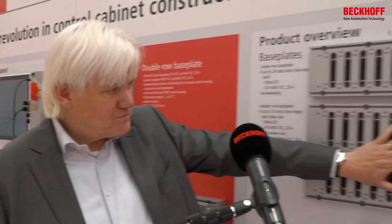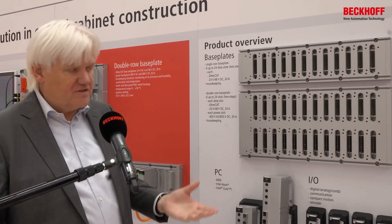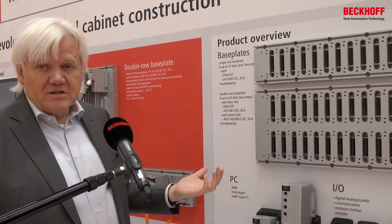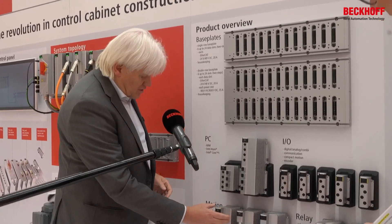These are important points. If you have a look at the base plate over here, you see a one-row base plate, a two-row base plate — a three-row will also be available — also in three sizes. And we can now build a cabinet that normally takes a day or two days in just a few seconds.